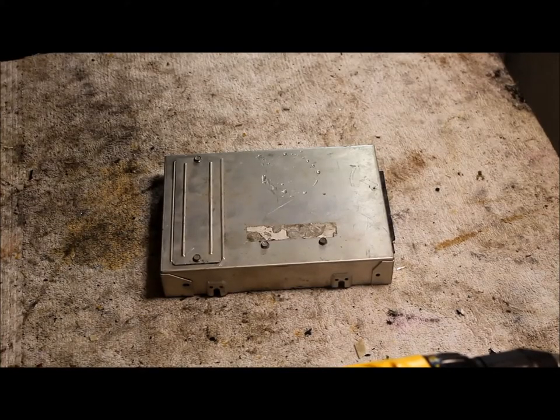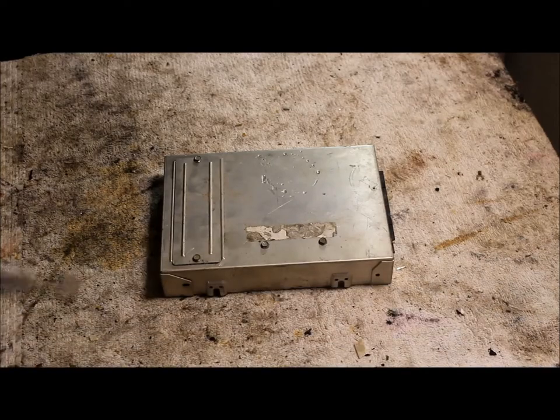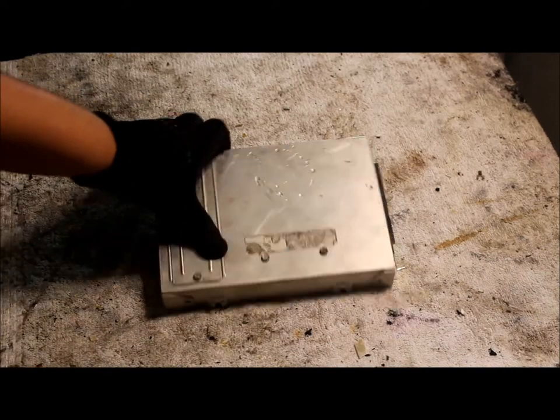Hello guys, Mike here from 210 Scrapping. Today we're going to be scrapping a computer from a vehicle.